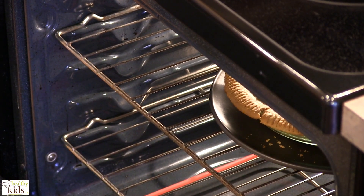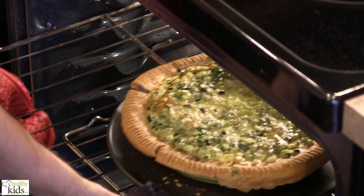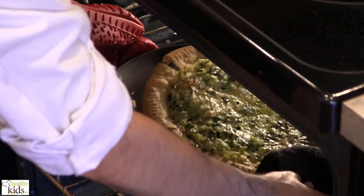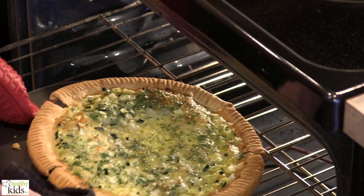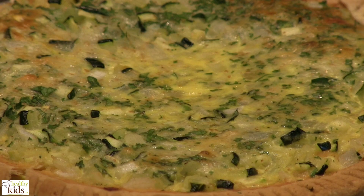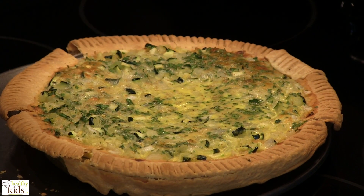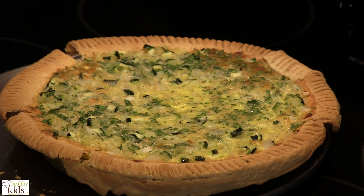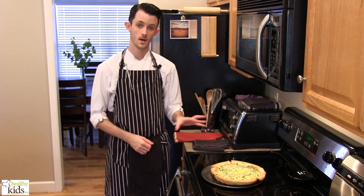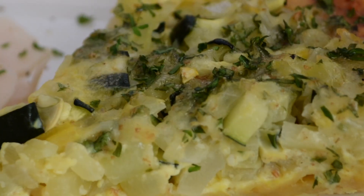We're now ready to pull our quiche from the oven. We want to test this — we take a knife and insert it into the center. It comes out clean, which it has, so it is good to go. At this point, all that's left to do is to let this cool. Then we'll plate it up and we'll show you the finished product in just a few minutes. Thank you.